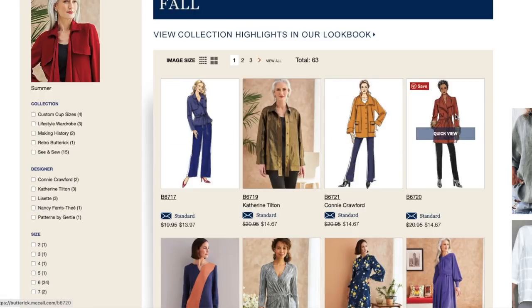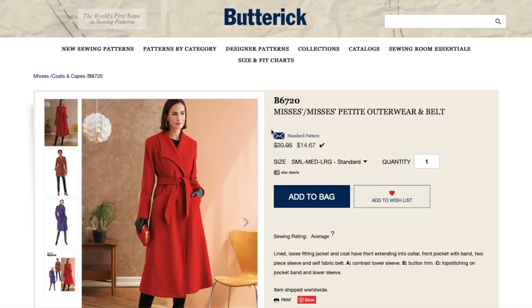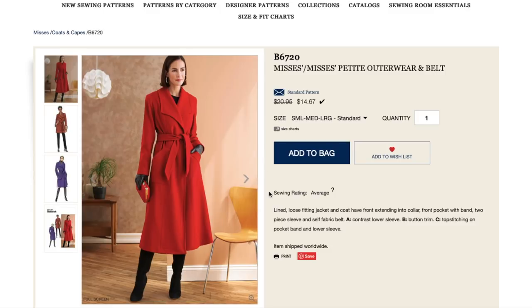Another coat — this one is more of a standard trench coat. It's Mrs. Petite Outerwear and Belt. I think 'petite' only means there are options for altering it to be petite, not that you can only buy this if you're petite. This is our first lined pattern. Loose fitting jacket and coat have front extending to collar — meaning all of this is grown on one piece. Front pocket with band — that's a pretty detail. Two-piece sleeve and self-fabric belt, contrast lower sleeve on one version, plus button trim and top stitching.